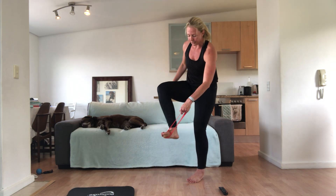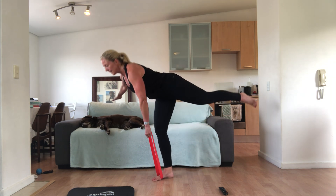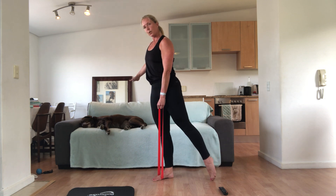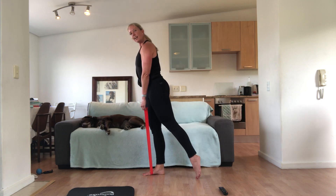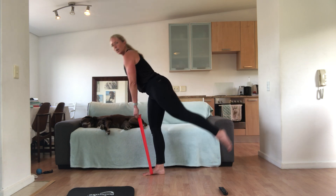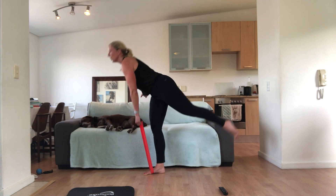Let's change legs. You're going to put the band around the front of your right foot. Hold it in your opposite hand, tummy pulled in, standing up nice and tall. We're going to do the single leg deadlift — hinge at the right hip and up. This left arm is holding the band and stays straight. Make sure your tummy is nice and tight as you come up. I love how my dog is just fast asleep on the couch. We've got 15 seconds — you're really just hinging from that hip.